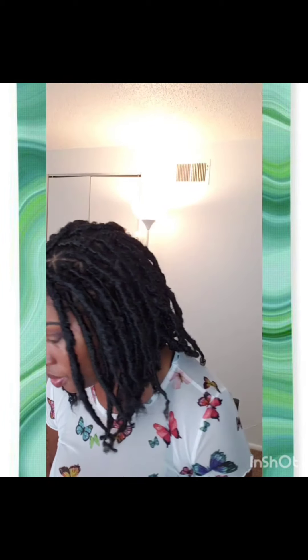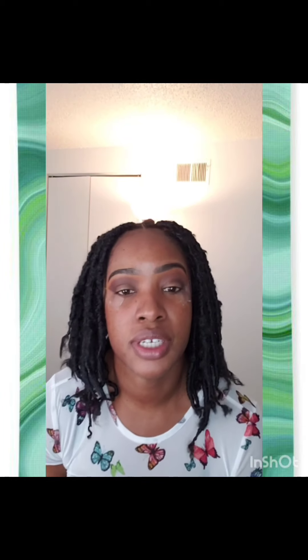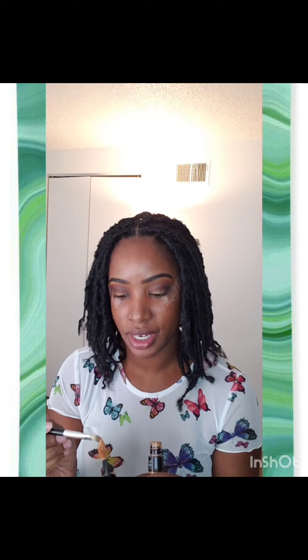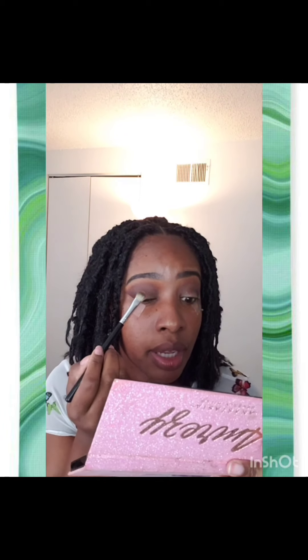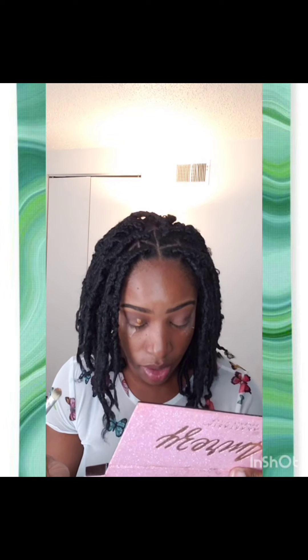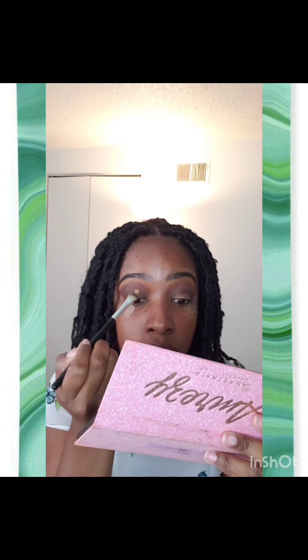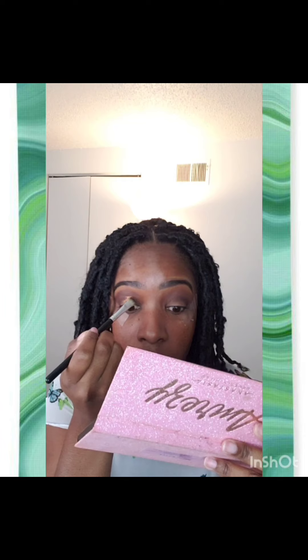Now we're going to do a cut crease. Let me take my concealer brush. The trick for me to do a cut crease is the blink method. You want to take a little concealer on your brush like this, place some concealer here, and blink. What you're trying to do is lay the concealer where your natural eye will close, so it won't be too out of place. For me, that's about right here, and everybody's eye shape is different, so you're going to follow that line.